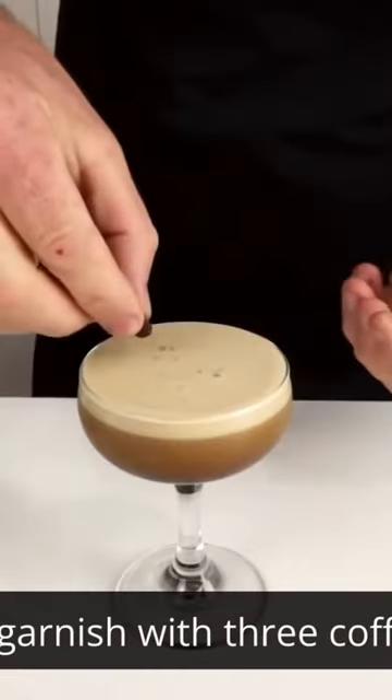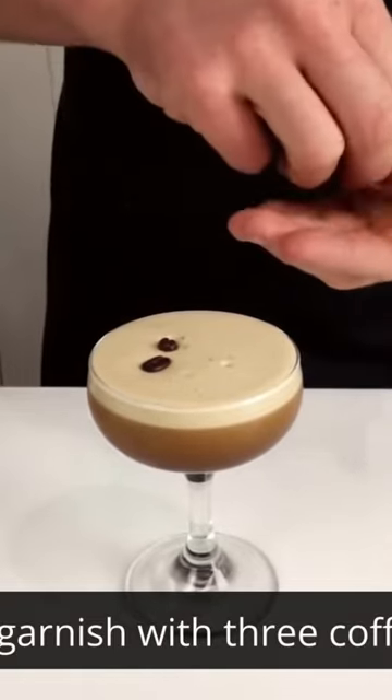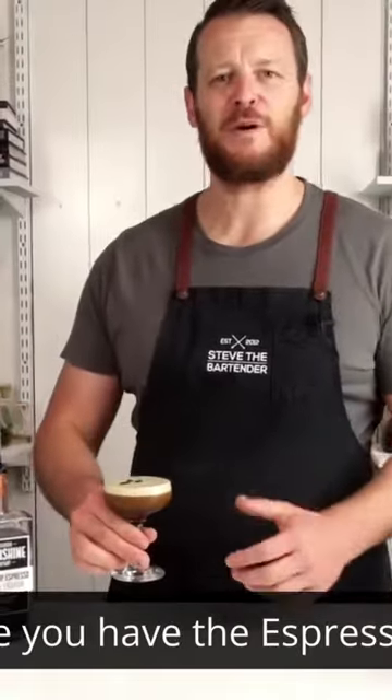Strain it into your chilled coupe glass and then garnish with three coffee beans. And there you have the espresso martini.